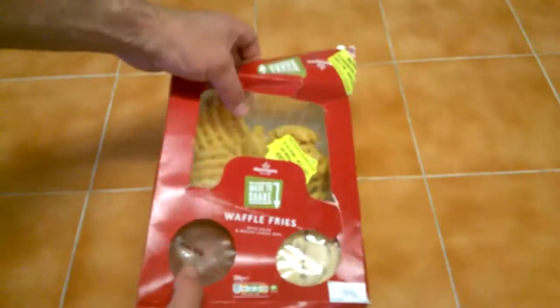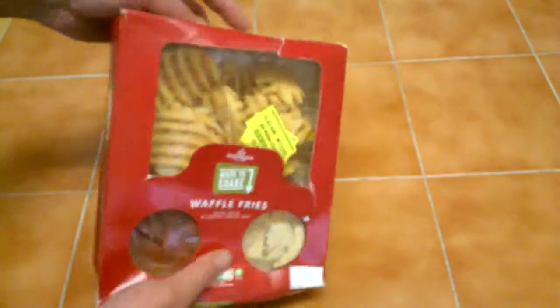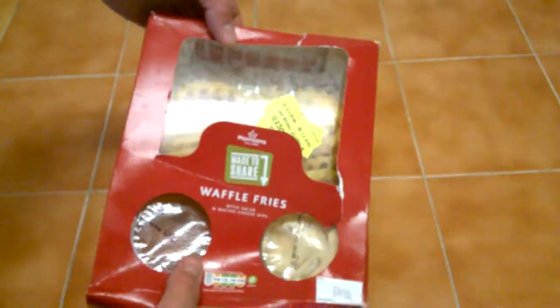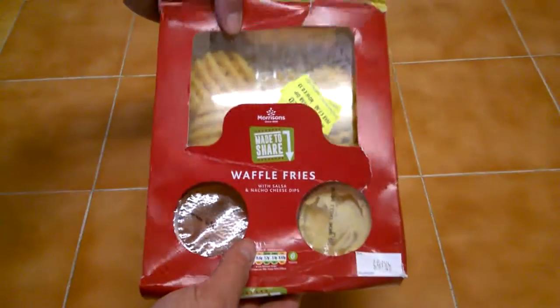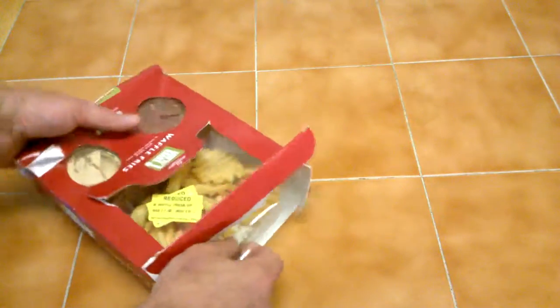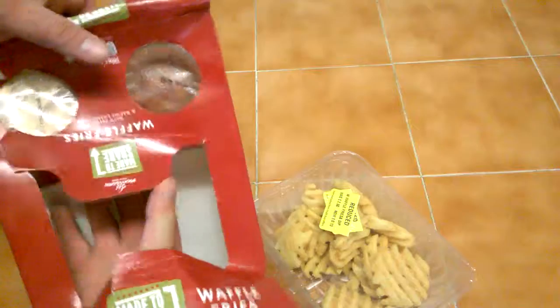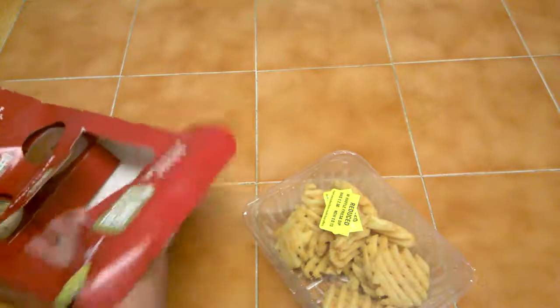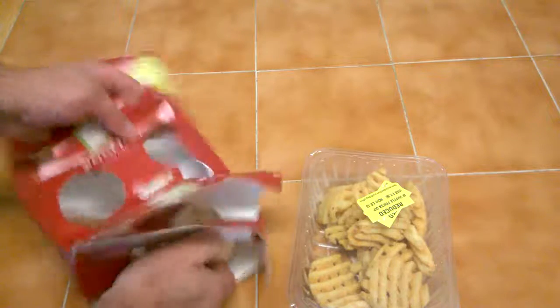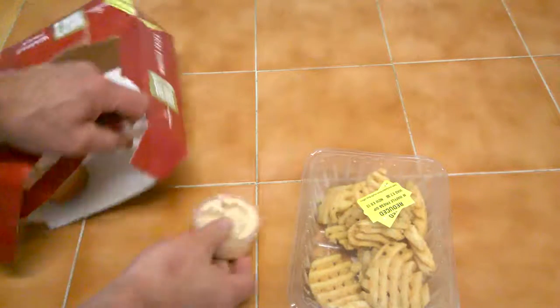Hi guys, it's Sweet Tooth doing another product description. Today we're looking at a slightly battered but out of date Morrison's made to share. It's waffle fries with salsa and nacho cheese dips. Now I've never had this before - my partner brought this in, so I thought I'm going to share this with you. The full price on this was £2.50, so we're going to have a quick investigate what's going on.